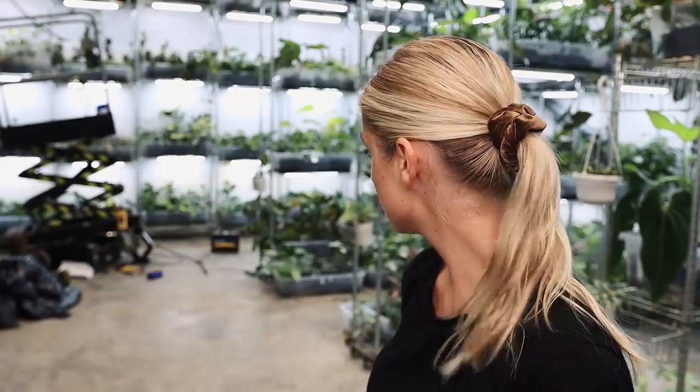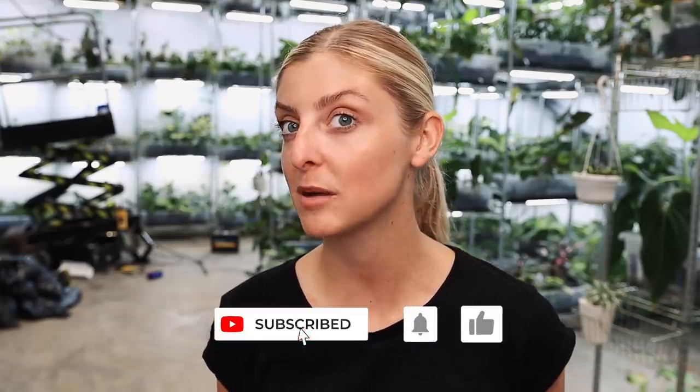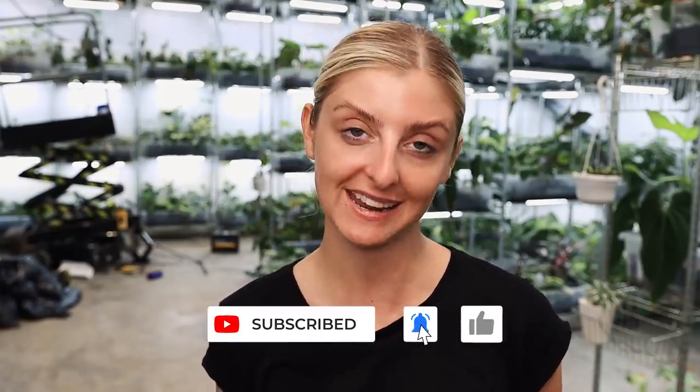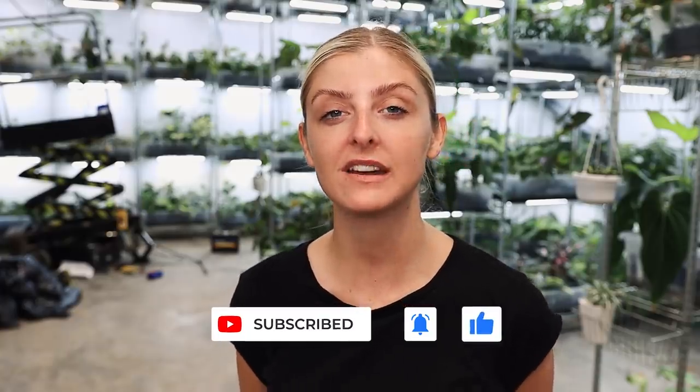Thank you very much for watching this video. I know it's hectic. I've got no makeup on, I'm not feeling myself at all, it's been a shit week. If you liked this video, please leave a like down below. And if you'd like to see any more of my content that is definitely not this chaotic, then please feel free to subscribe. Thank you very much for watching guys, and I will see you next week. Bye.